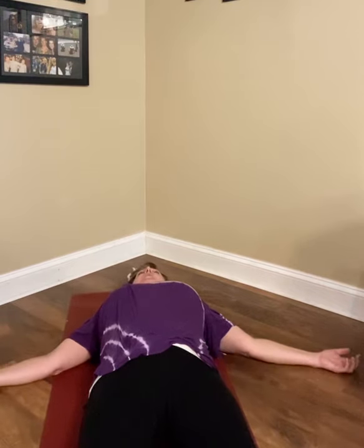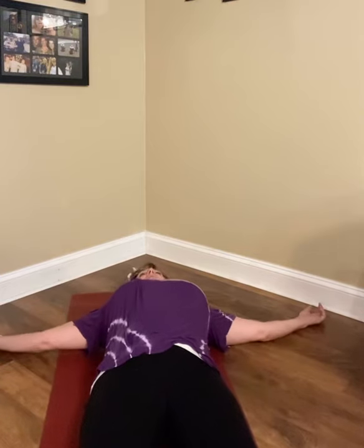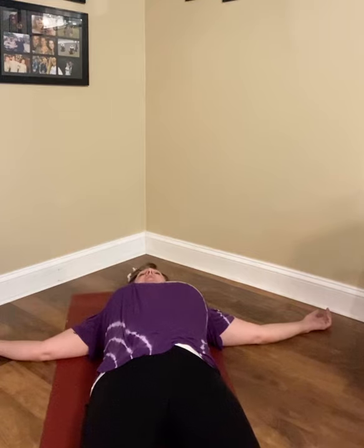And then we're going to take the arms and we're going to bring them more to a T, so they're straight out about shoulder level. Maybe here you're starting to feel a little bit more opening in the chest. Just allowing the arms again to feel heavy here. Maybe you even remind yourself that it's okay to let go. Just allowing the body to settle and melt into the floor.